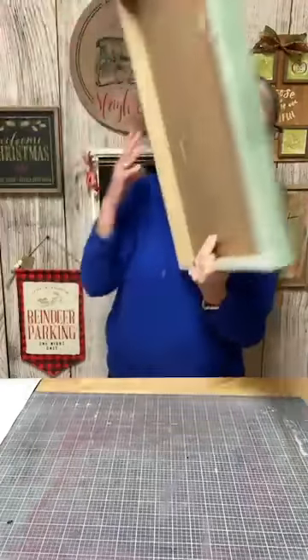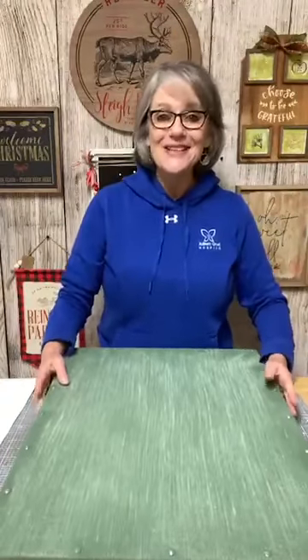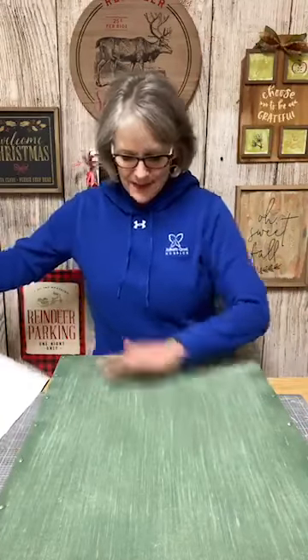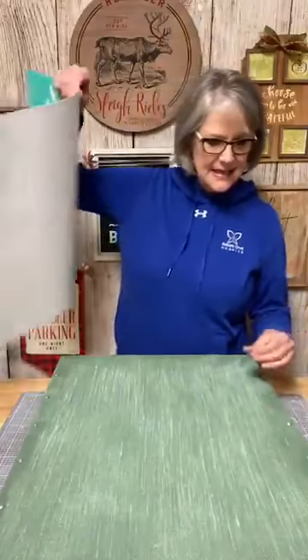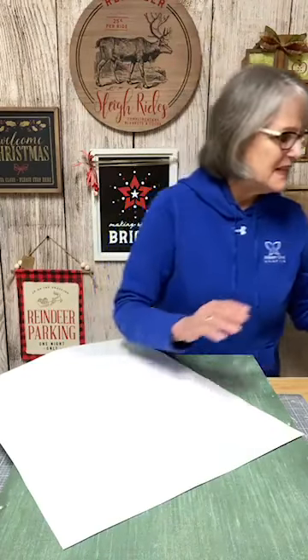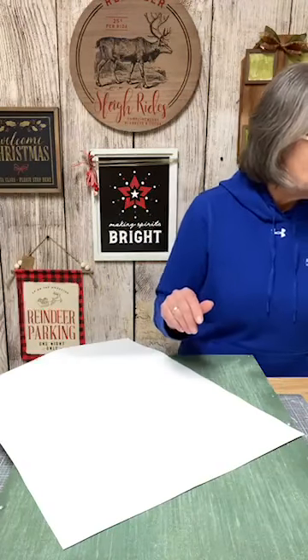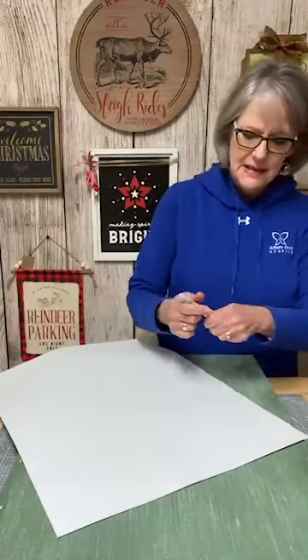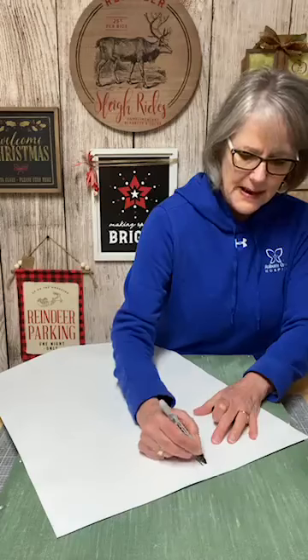Hi Barb, how are you today? Are you feeling better, friend? So it's a big one — maybe you'll get some inspiration from what I'm doing. I sanded the board and took a towel and wiped it down to get some of the fuzzy debris off. I'm going to go ahead and mark the back of this as the back.